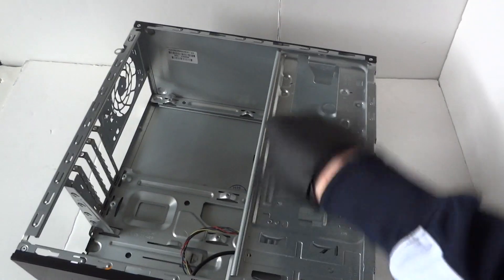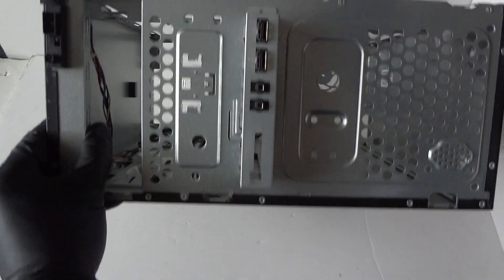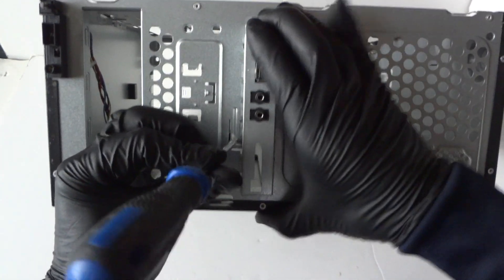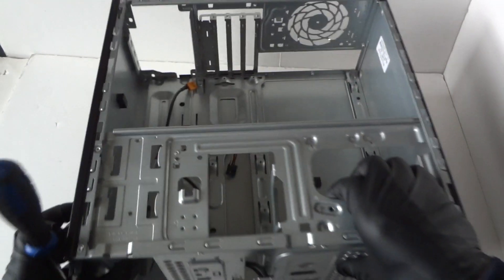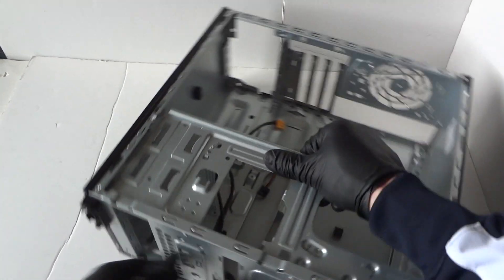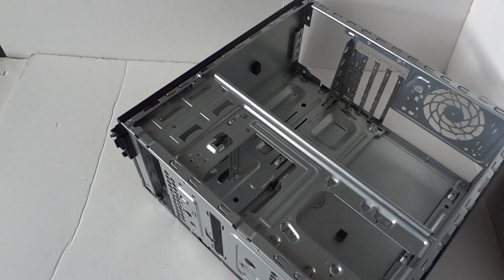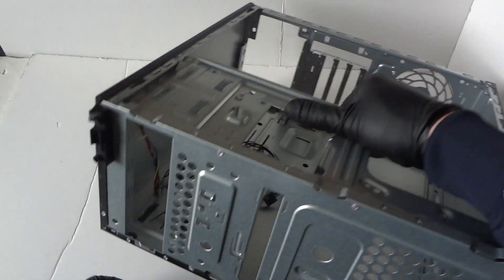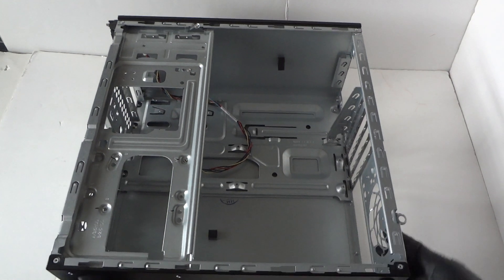The last part is the front panel. To remove it, it's held by a clip — press on the clip and it slides right out like that. Just remove it and it comes right out. The front panel switch assembly — I'll leave that on there. Alright guys, that's it — this is the full disassembly teardown for the HP Pro 3500 micro tower. Thanks for watching, bye!